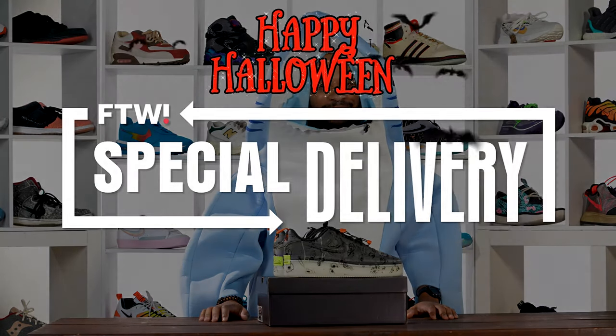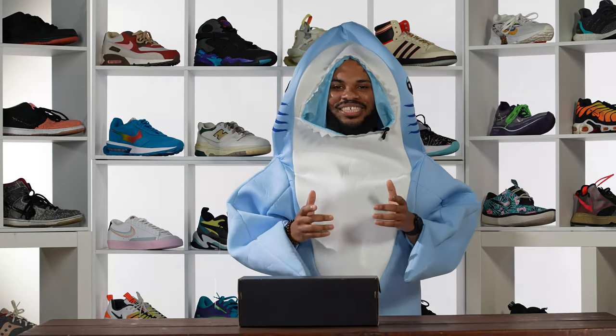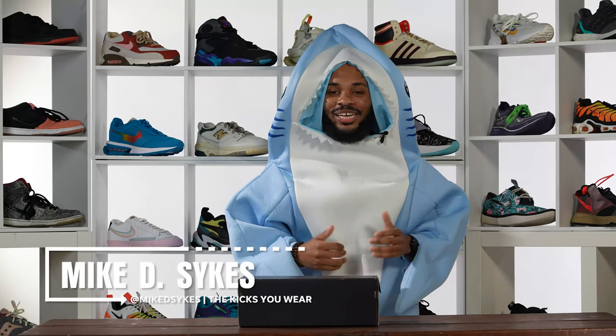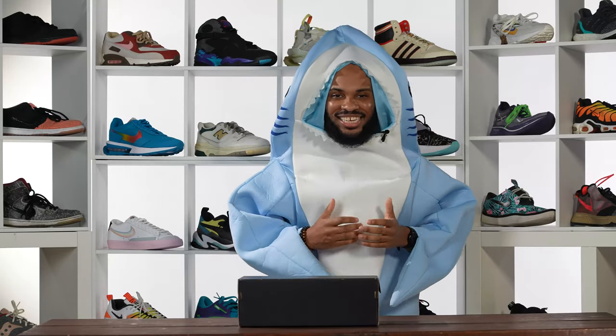I can't even move my neck. What's good, family? It's your boy Sykes, and you are looking live at another episode of Special Delivery, where today it is Halloween. Well, it's close enough to Halloween for me to say it's Halloween.